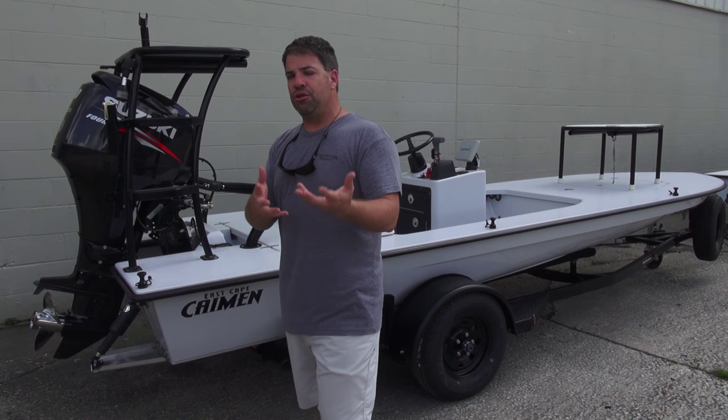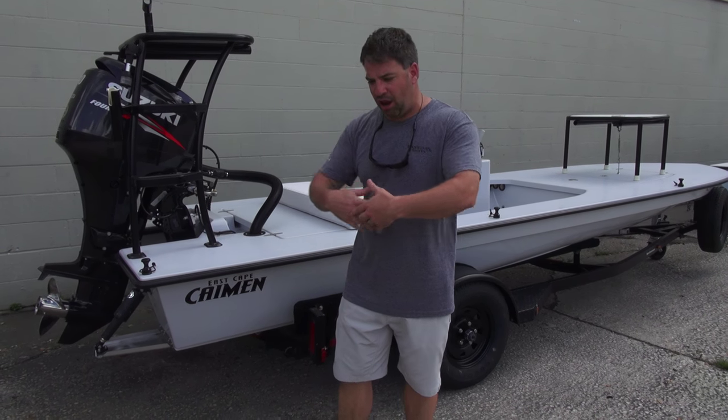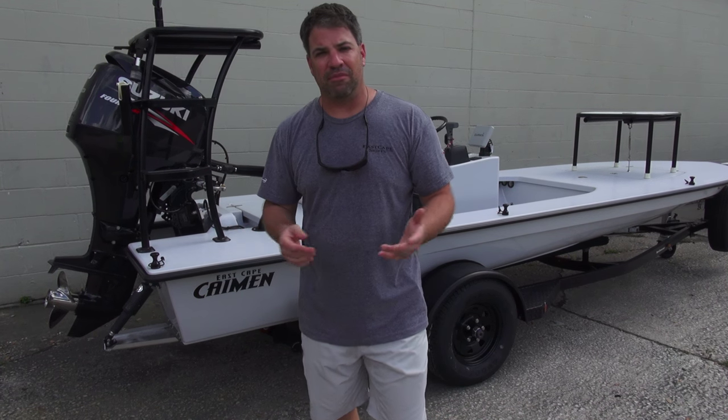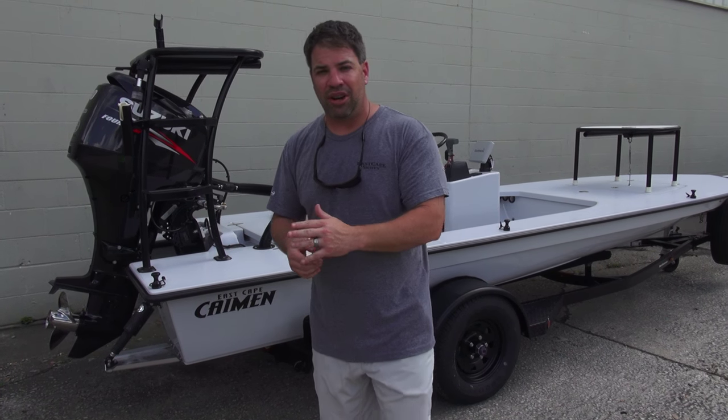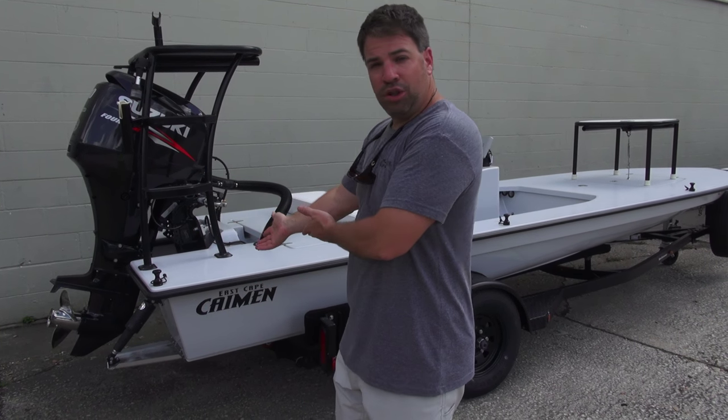That is what East Cape is — that is a true custom builder. Not just throw options on it aftermarket and then they all come the same way and everybody calls it custom. We're truly a semi-custom builder slash custom builder. So if you wanted this 19 feet long and you've got the money, we'll do it.